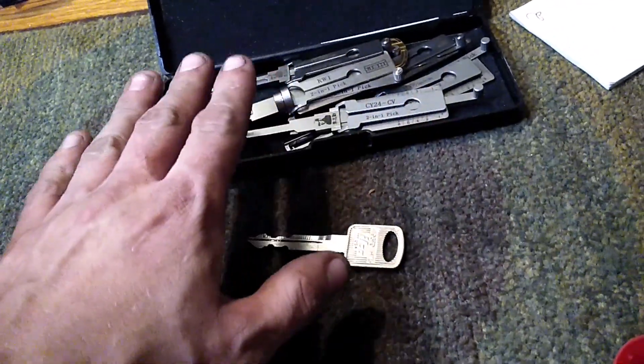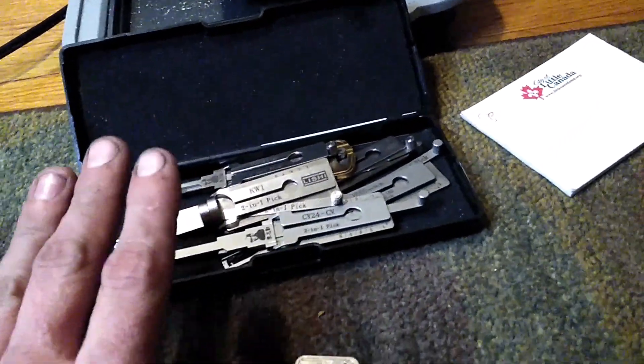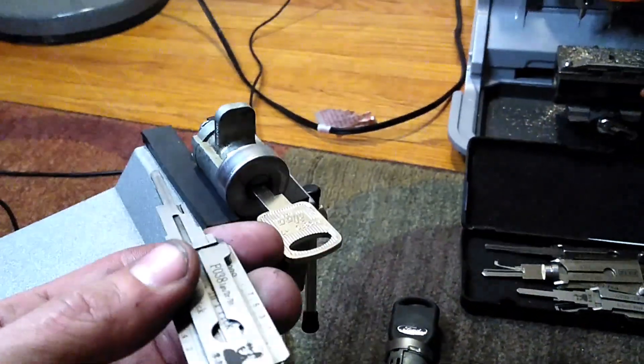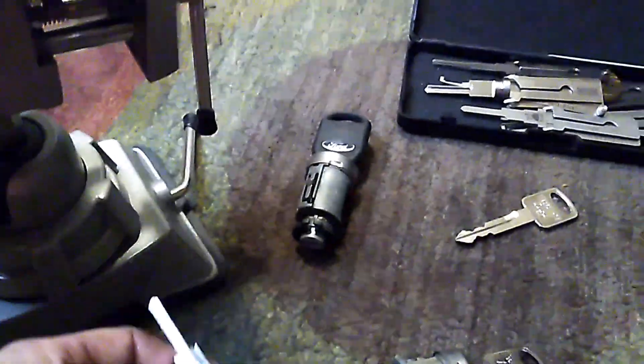I'm just going to cut one of these after I decode the lock so you can see how the process works. All of these Lishis, no matter which one you're using, work the exact same way — the only difference is which Lishi you use, determined by the key profile and the type of vehicle you're working on.